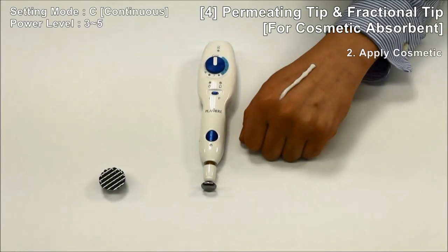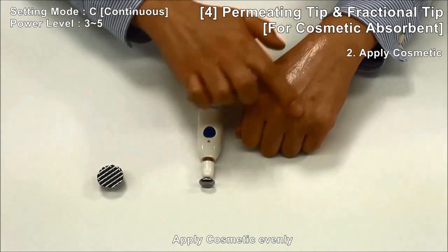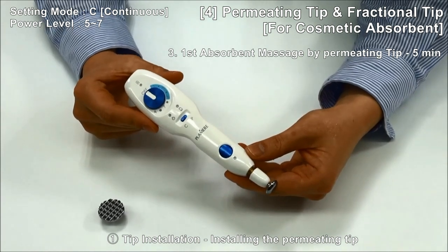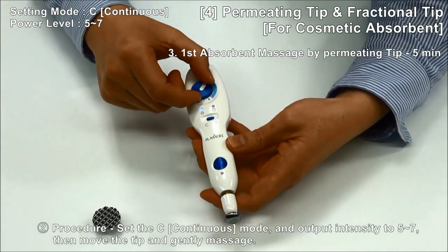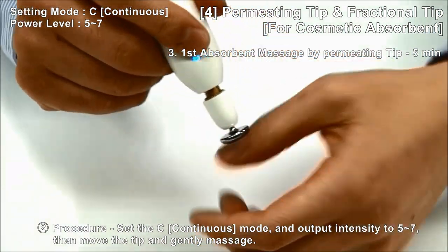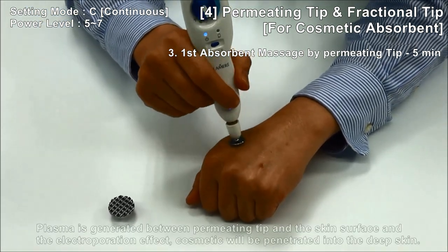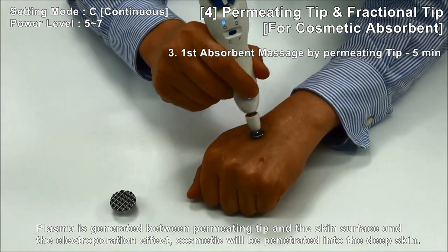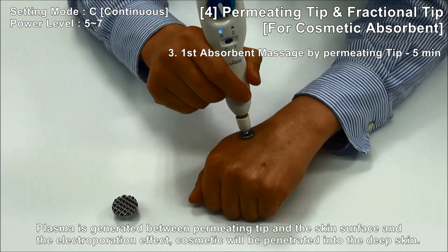Step 2: apply cosmetic evenly. After replacing with the permitting tip, set continuous mode and output strength 5 to 7, then move the tip and gently massage. Plasma is generated between the permitting tip and skin surface, and through the electric poration effect, cosmetics will be penetrated into the deep skin.